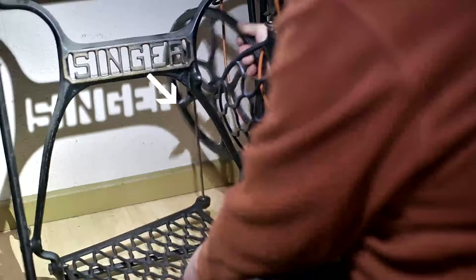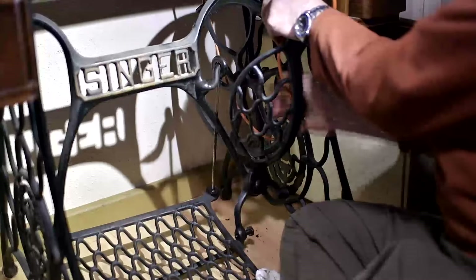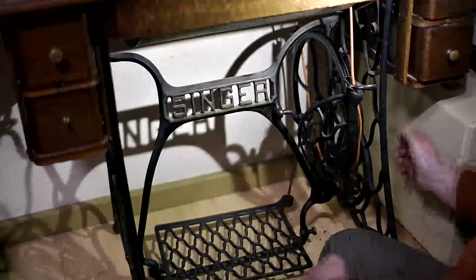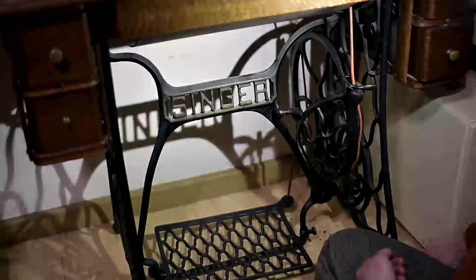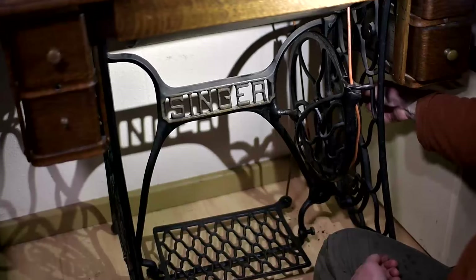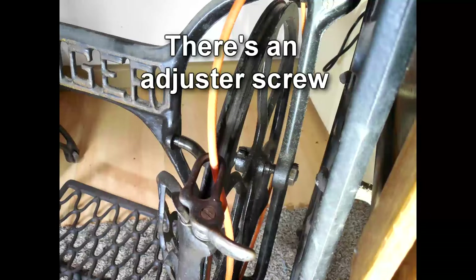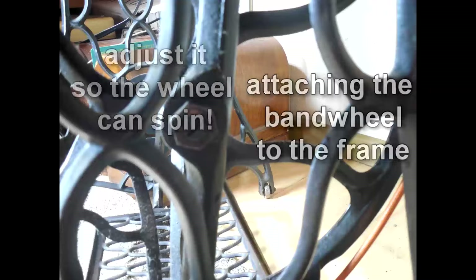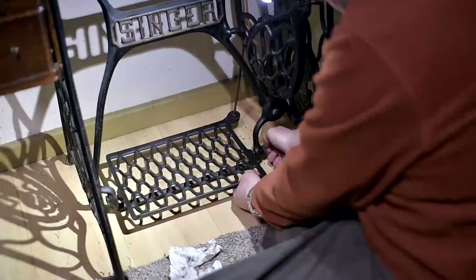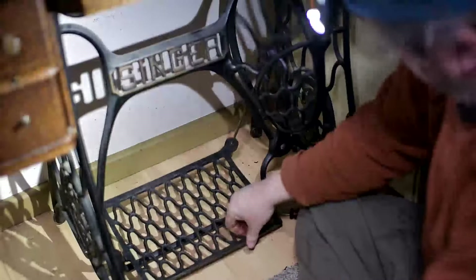Add a bit more grease on the connection point. Make sure that belt is on the right hand side of the band wheel when you reassemble it. The moment of truth - and how to treadle with one hand.